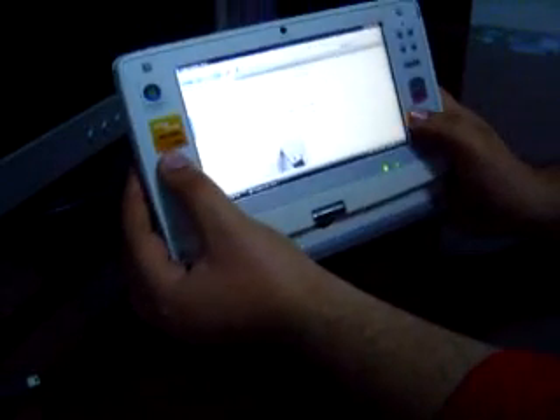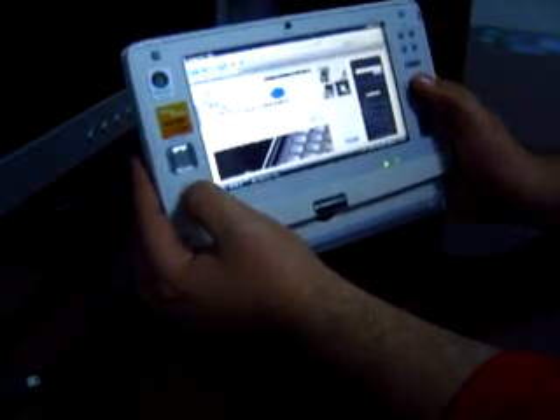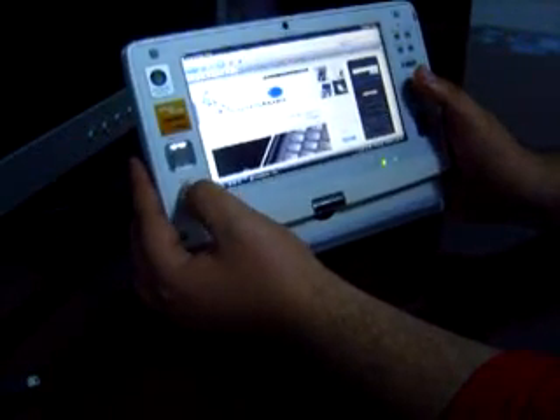I can also switch the device into slate mode — hold the device like that, and use the directional keys, scroll keys, and the mouse pointer, which works quite well.